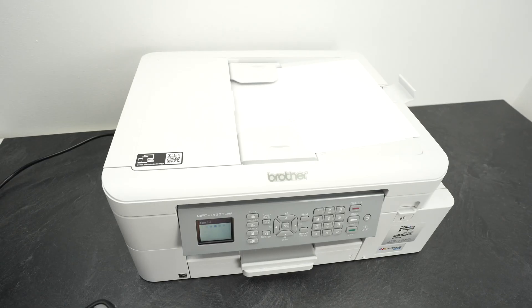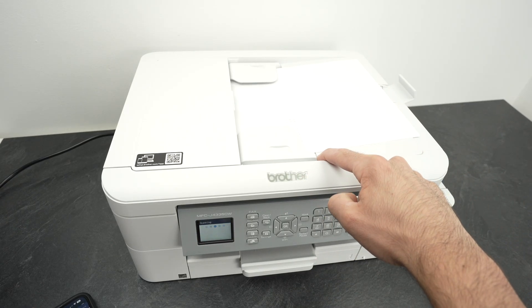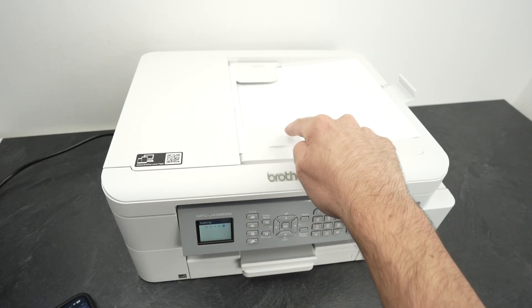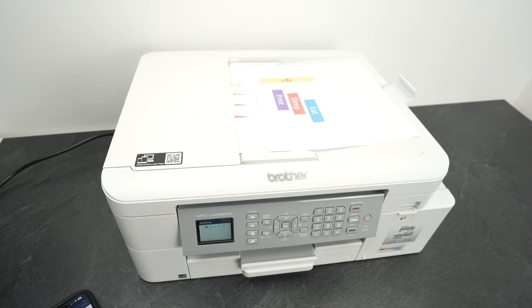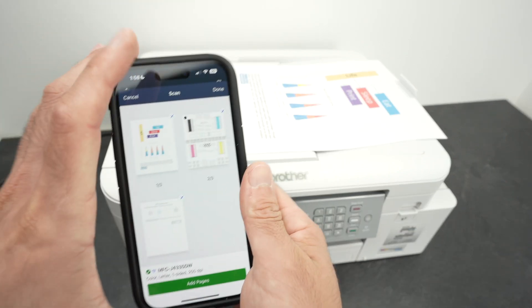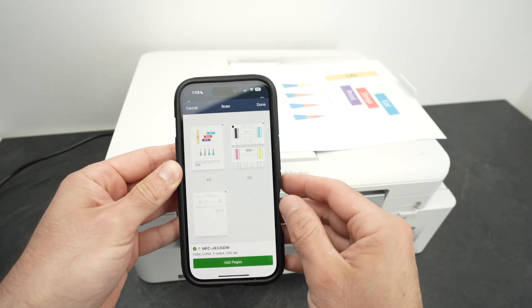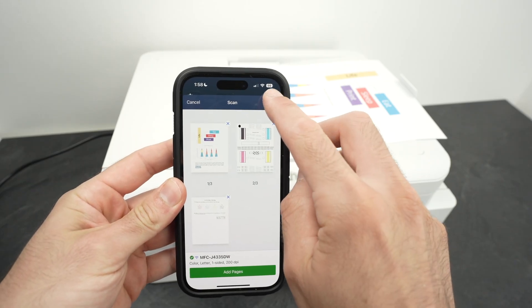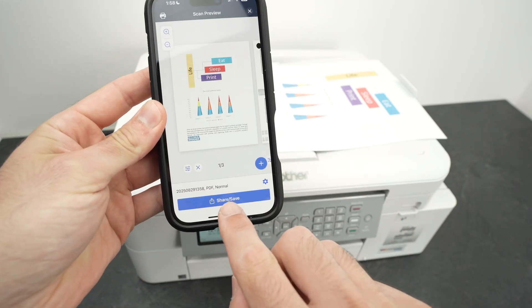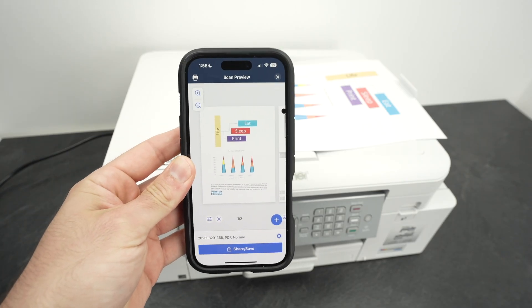Take a look — it will take each page, starting with the one on the bottom, scan it, and it will come out on top. On my phone I now have the three pages that got scanned, all perfectly aligned. The same way, click Done, then select Share / Save, and save the file or share it however you want.